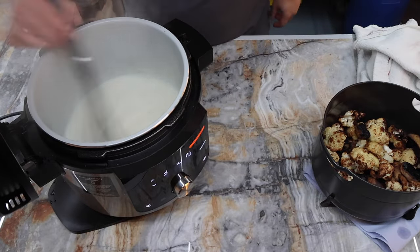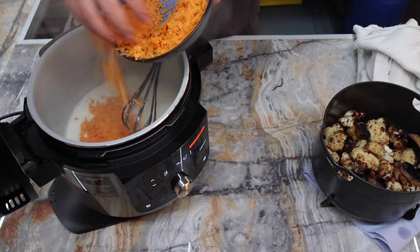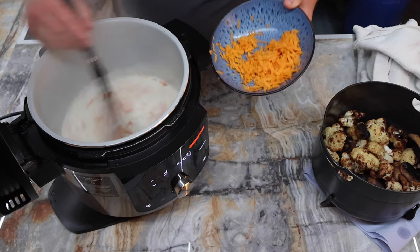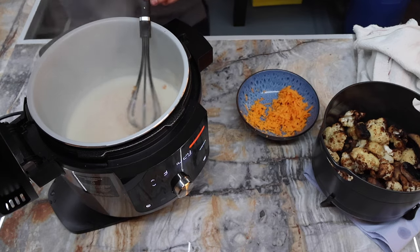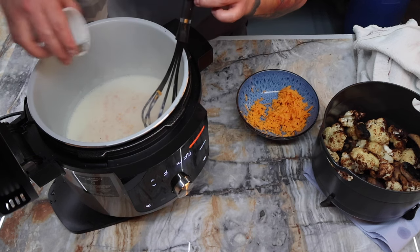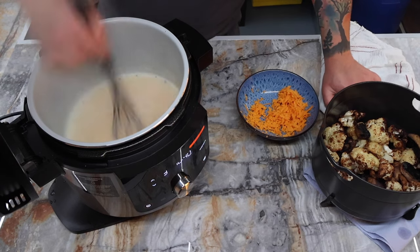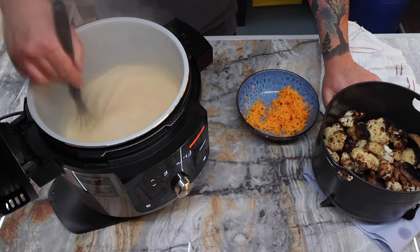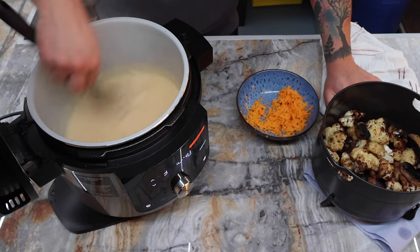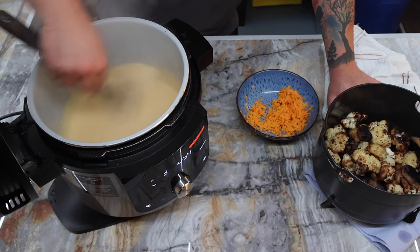The sauce is about there. I'm going to go in with quite a bit of cheese, leaving some for the top, and melt that in. I'll also add another pinch of salt and a bit more pepper. It should go a nice yellowy colour. And that's the sauce done.